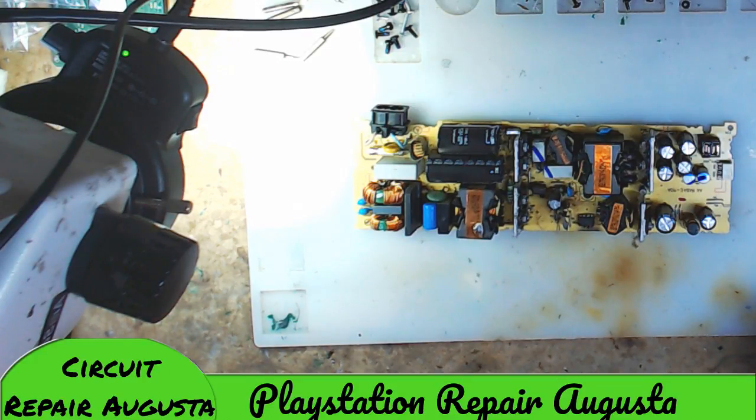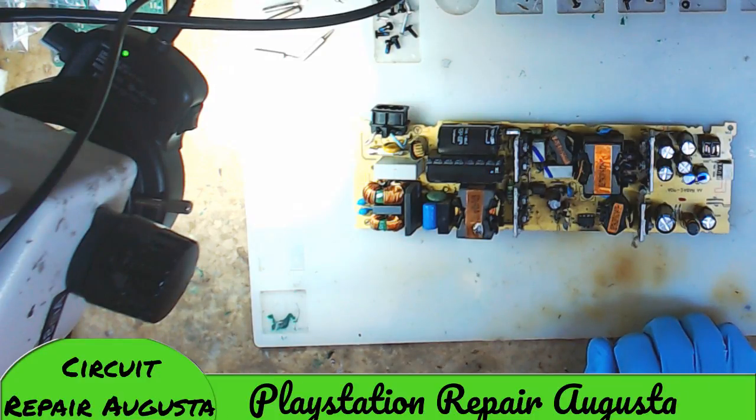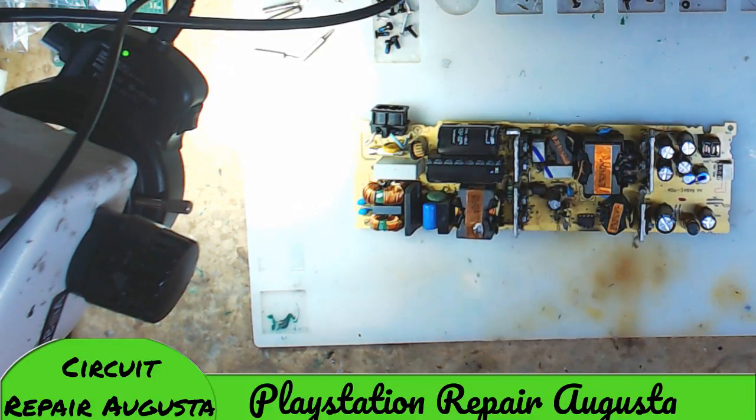All right YouTube, this is PlayStation Repair Augusta putting out another video. As promised, I think I spoke about this one in the last video, and there's still an update to come on that one — we've actually found a solution for that Xbox. But right now the topic is about PS4 power supplies. I've been considering how to go about doing a power supply video, and often I get the question: is it repairable or should I just replace it? We're going to try to answer that.